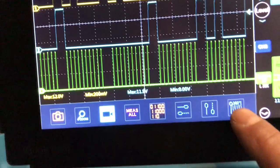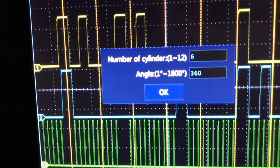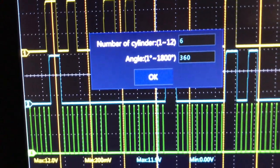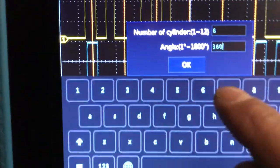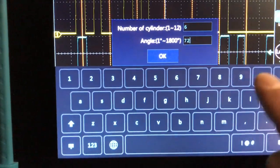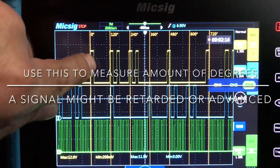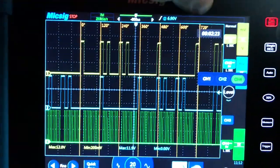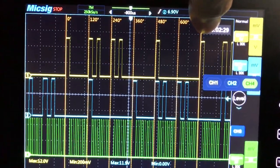On the automotive scope, bring up your bottom menu and find where it says '360' — the ruler. Bring that up and it asks for number of cylinders, one to twelve. This is a six-cylinder 2005 350Z 3.5 liter. Change the angle of degrees from 360 to 720 — I'll show you why. I'm getting it right on this line here on the cam sensor, one, two, two, one, two, two, one — then it starts over.